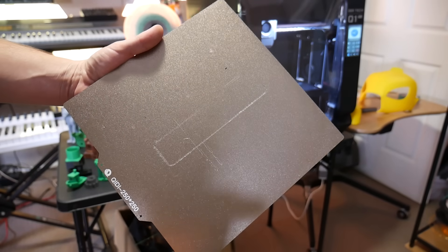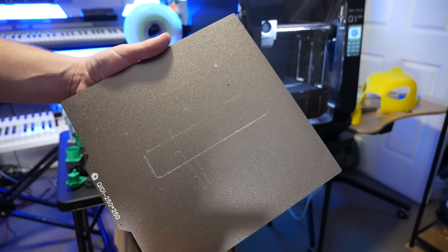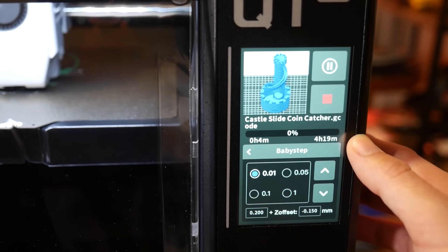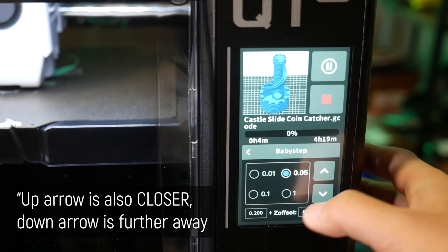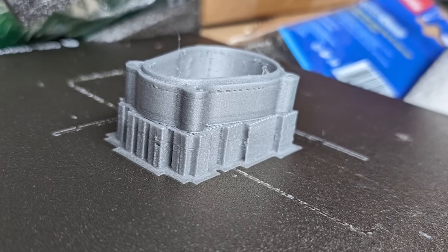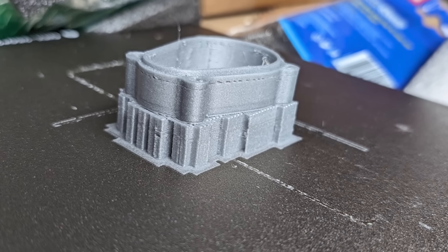A few other things of note: my PEI bed is ruined. I tried to do baby stepping on the first layer to sneak it down a little bit closer, but I didn't realize that the baby step commands are only sent after a few lines of G-code are printed on the printer — it's not instantaneous. So it went from no changes in height to smashing down onto the print bed at once. Once that hard nozzle dives into the powder-coated PEI, there's no going back — it'll destroy it instantly. Surprisingly enough, it hasn't seemed to affect my print adhesion too badly, so I'll just live with it.